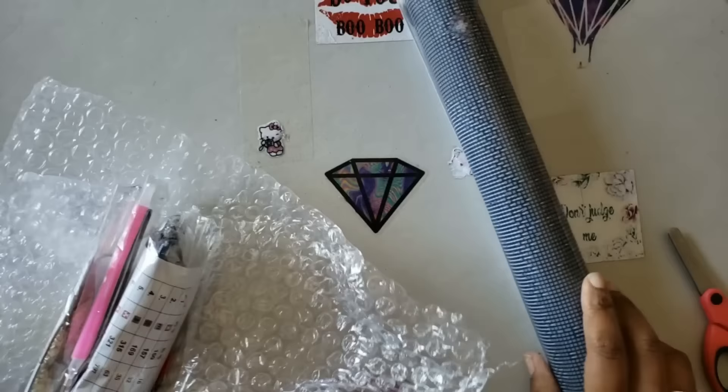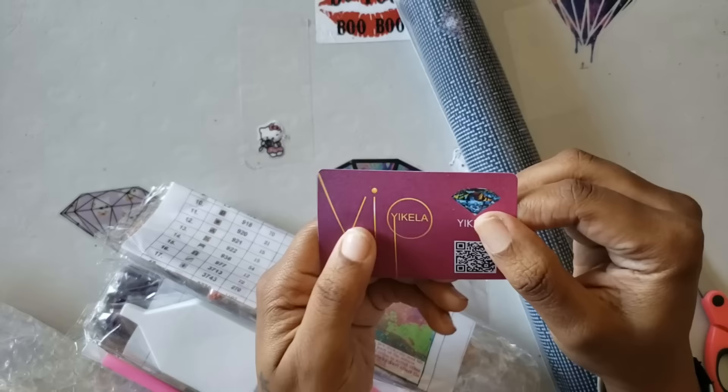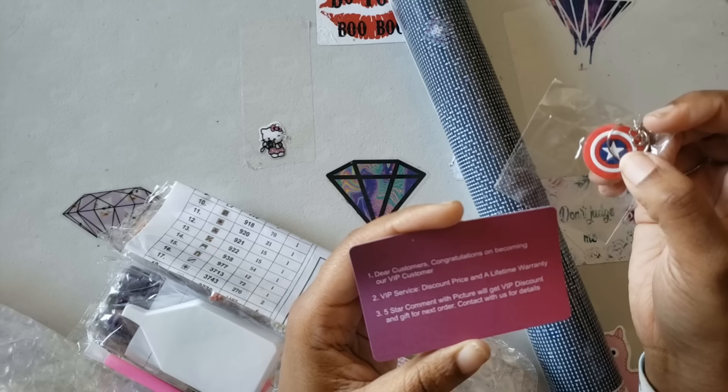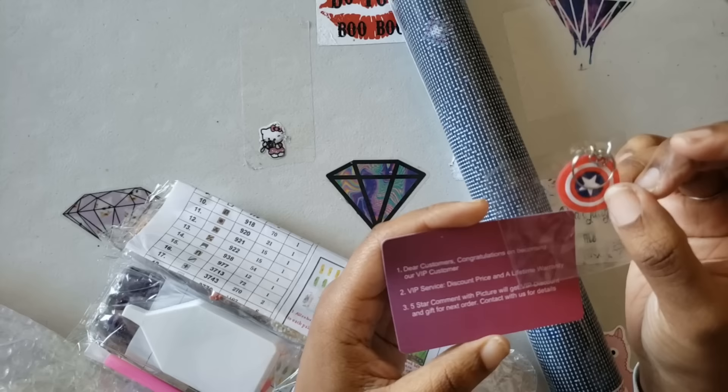Now is this just one of them or is it both? I'm seeing two. And look — I got a little Captain America keychain and a little card. It says dear customers, congratulations on becoming a VIP customer — five-star comment with your picture will get VIP discount and gift on your next order. I would definitely order from them again — they have poured glue and you get this adorable little keychain.